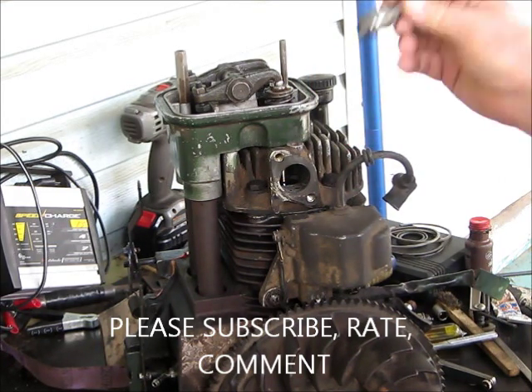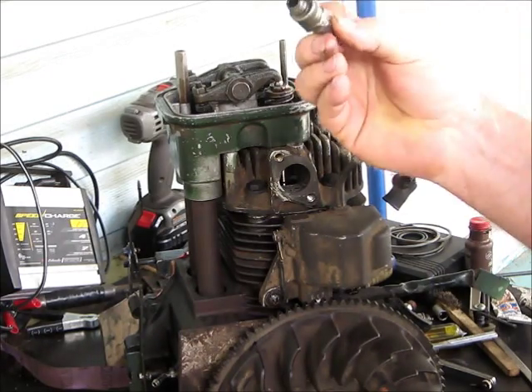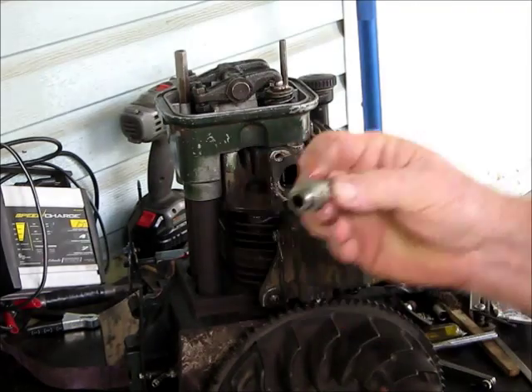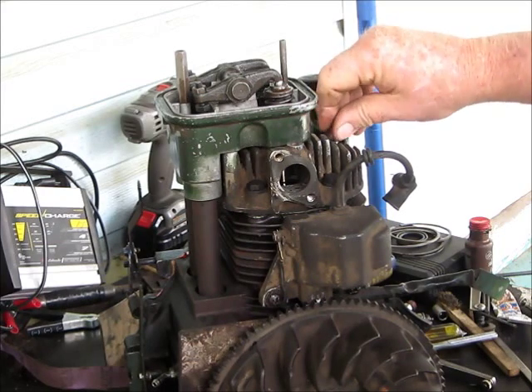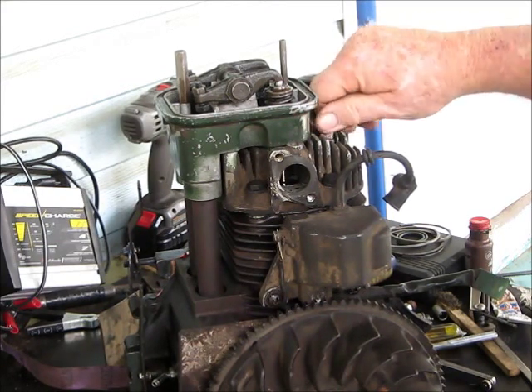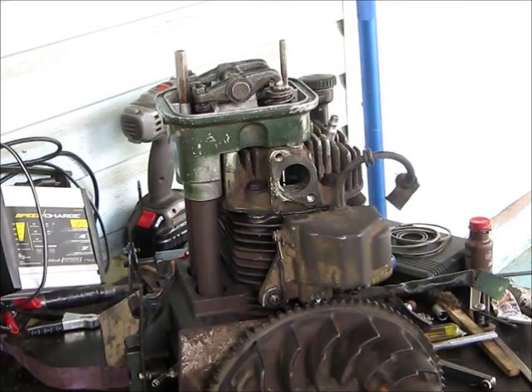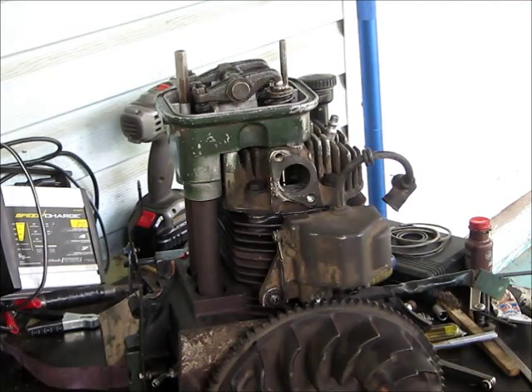Now this will also work on overhead valve cars - the old ones - if you want to work on a valve or something and don't want to pull the head off. You make one of these little chuck deals and put it in there, then hook up your air compressor. You need probably at least 90, maybe 100-120 pounds of pressure. I've got about 120 pounds here and that'll push up on them valves so tight you can actually push these springs down.